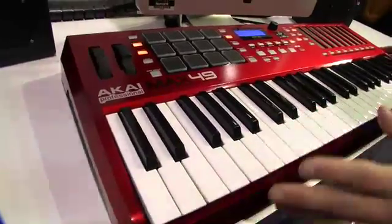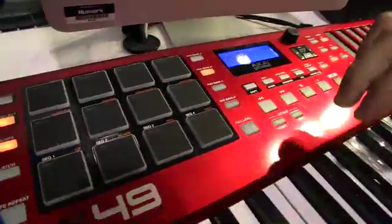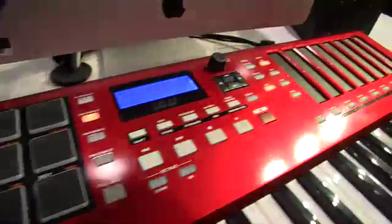It's a 49-key controller with 12 MPC pads. They're backlit and mounted very well. They feel just like an MPC — very solid.